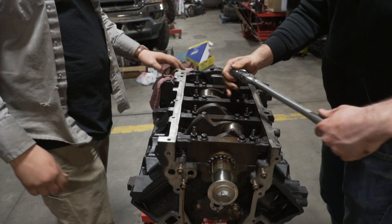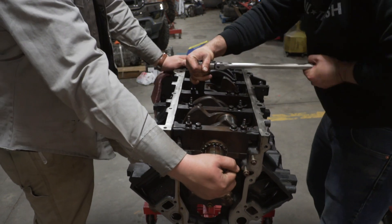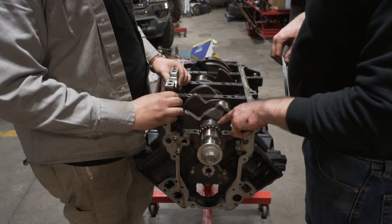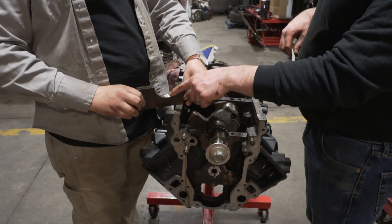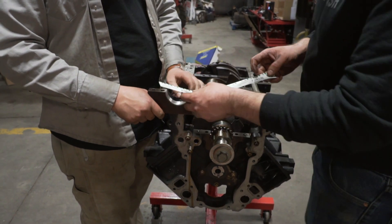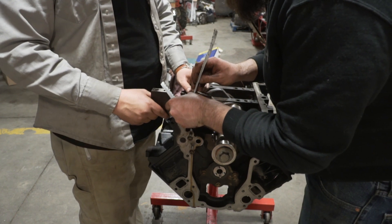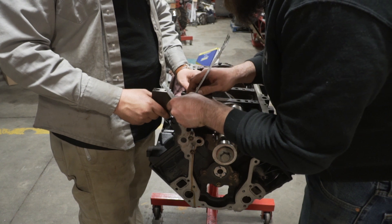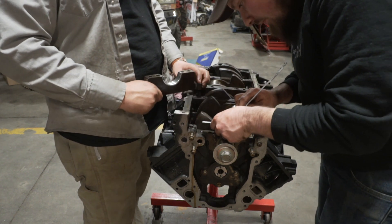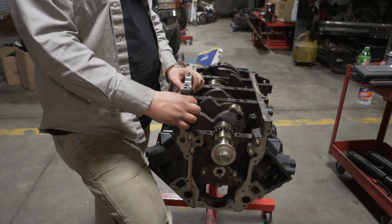Now we're just going to go around, unbolt every one of them, take the caps back off, and then we'll check our plastic gauge. You can see the squish here. What you're going to do is take the gauge, hold this up, and find where it lines up. That looks pretty close — it looks like it's 0.0015, one and a half thousandths. Same here. So that's how the plastic gauge works.